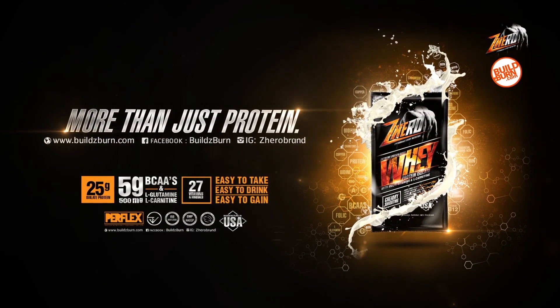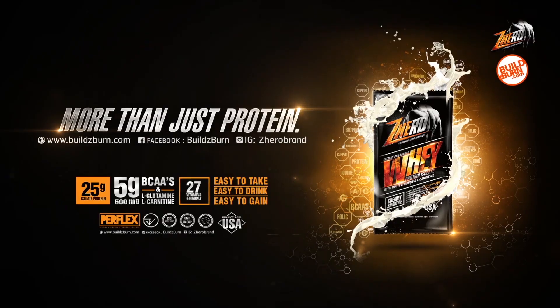Presented by Whey Protein Isolate with L-Carnitine and Multivitamins.